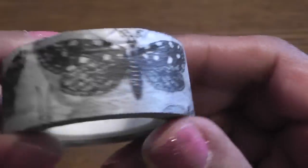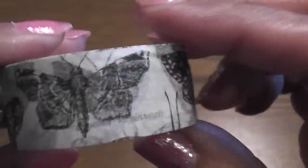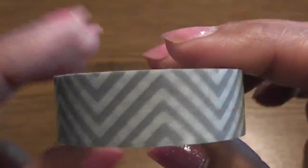And then you had to use washi, so I did a combination of Tim Holtz paper tape, which has these pretty butterfly moths — whatever those things are — and this is the washi tape I used, this gray chevron. I also used a piece of film strip from Tim Holtz.